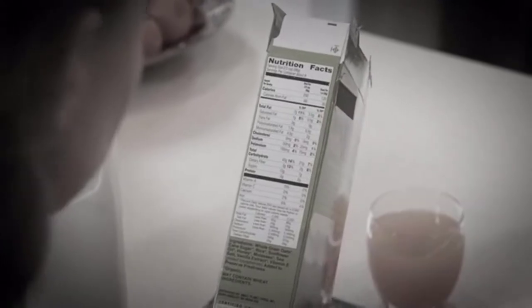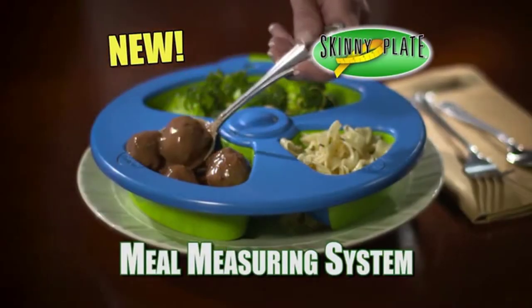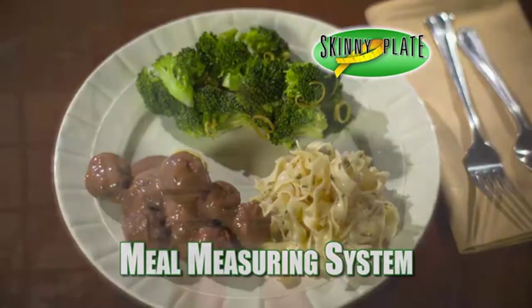Frustrated with diets that fail? Counting calories is confusing and starving yourself never works. Now there's Skinny Plate, the mealtime measuring system uniquely designed to help you easily lose weight.